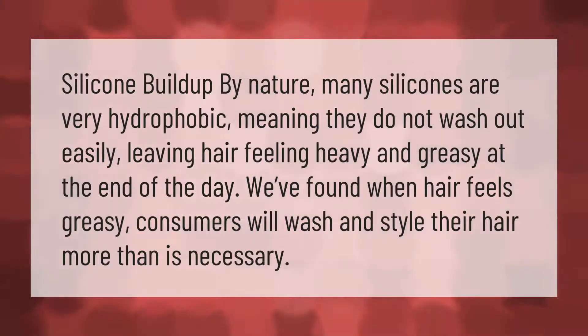By nature, many silicones are very hydrophobic, meaning they do not wash out easily, leaving hair feeling heavy and greasy. At the end of the day, when hair feels greasy, consumers will wash and style their hair more than is necessary.